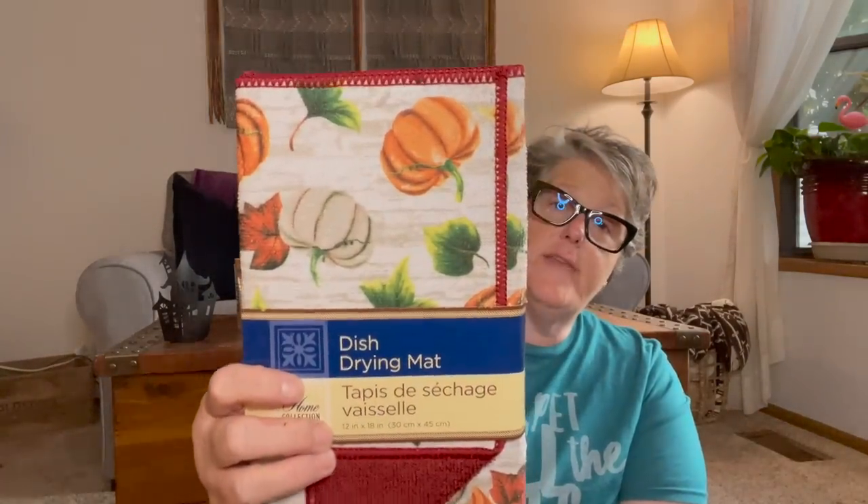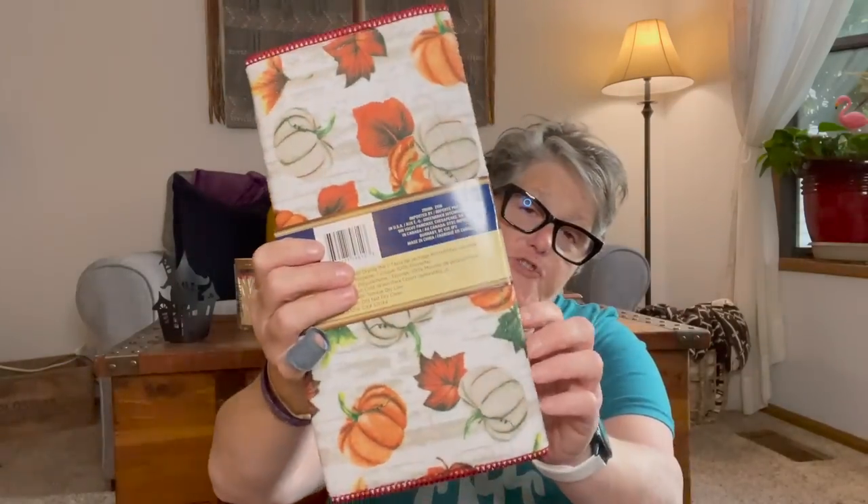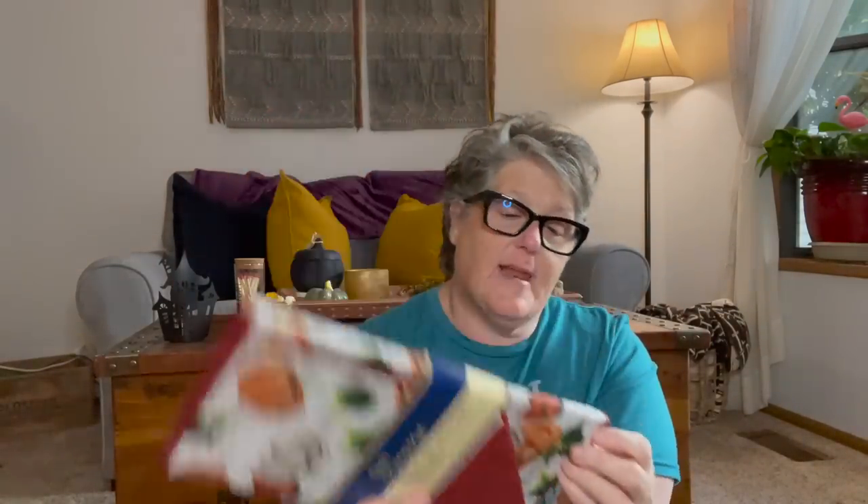I did find another one of these — it's a different style of the dish dryers with the orange on the inside. I need to change them out. I know you can wash them, but I don't. They're a dollar, I just buy new.